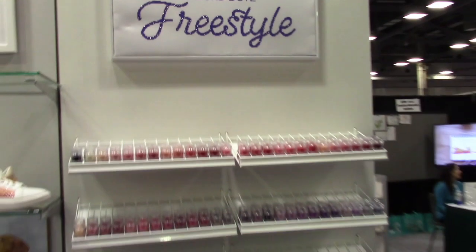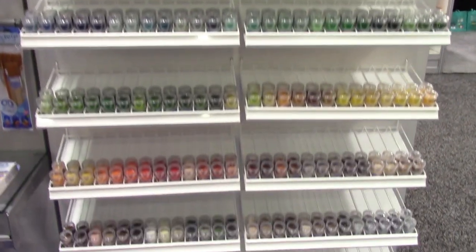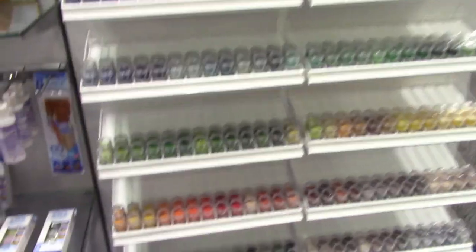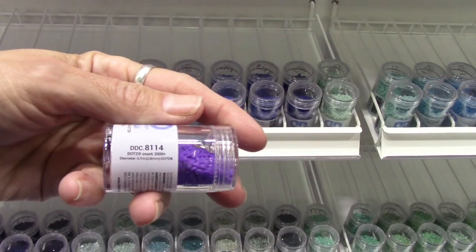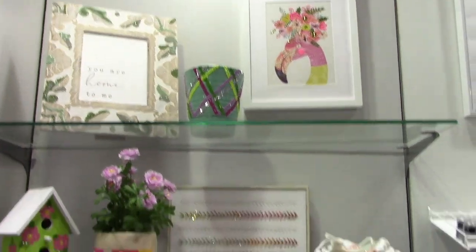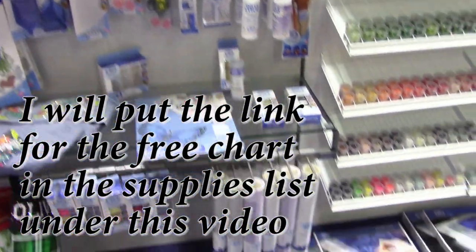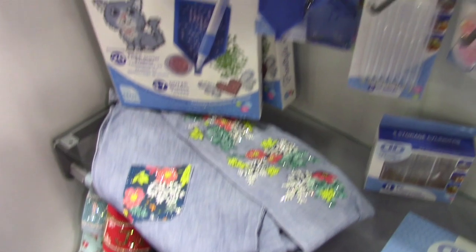Joann Fabrics carries them and so do a lot of other craft stores. Each color has a color code right there. I made a chart for Diamond Dots freestyle — if you want that color chart, I will get that to you.